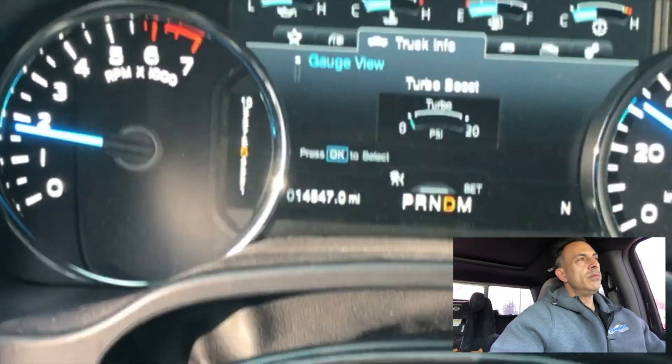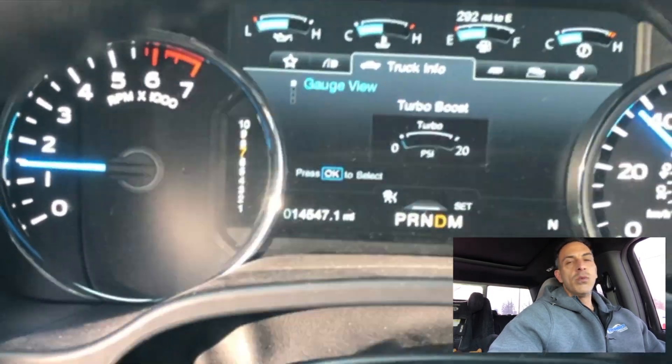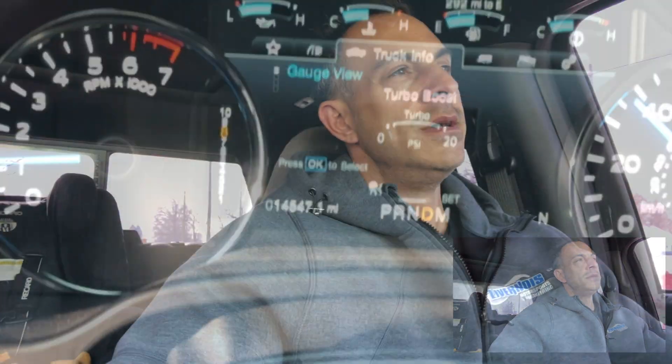I'm not sure why they do that, but we at Livernois Motorsports have changed the calibration around a little bit so it will shift normal. I was talking to a buddy of mine the other day, and we were driving in my truck, and I was like, God, this is so horrible why Ford would do this, and he's like, dude, why don't you change it? So I've done exactly that.